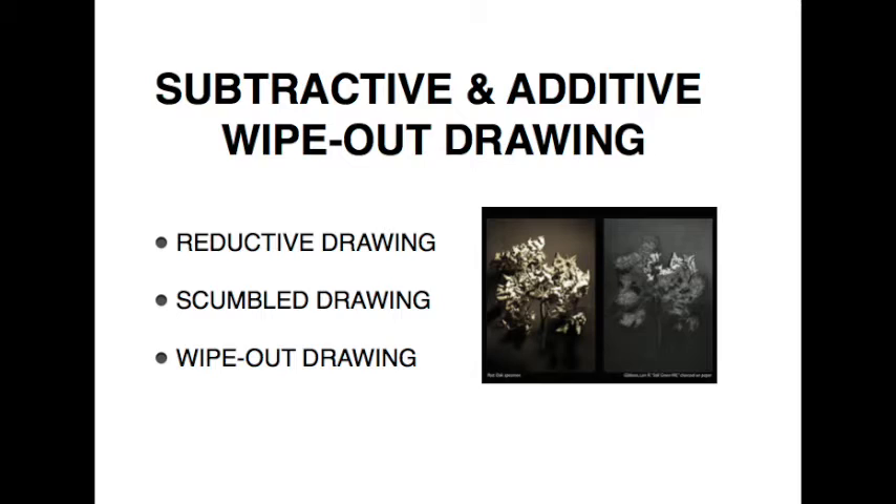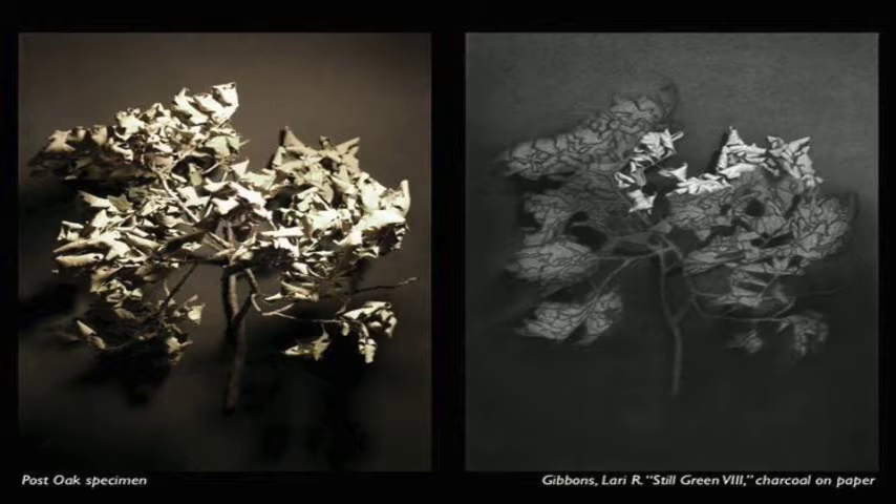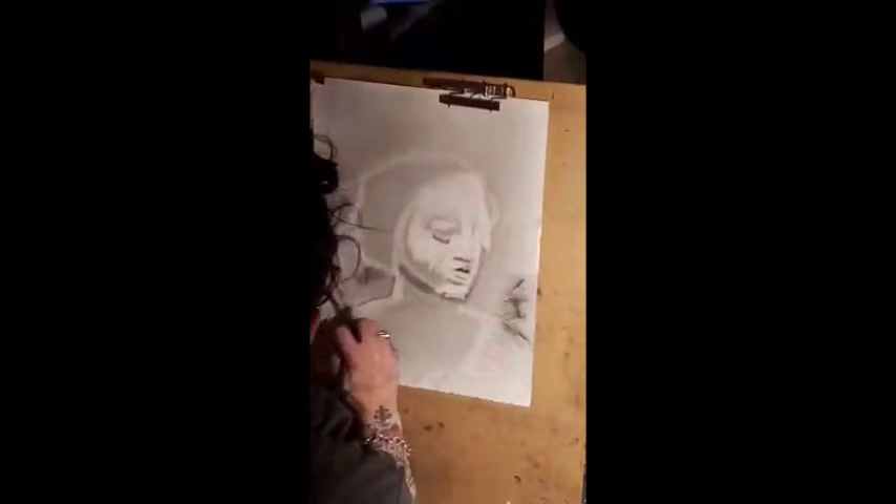Hey guys, hopefully this video makes it into your final drawing assignment because Jeff changed the curriculum for next semester, which is a great thing. This is subtractive drawing — reductive, scumbled, or wipeout drawing. It's a great way to work. It's a technique in which the drawing surface is covered with graphite or charcoal and then erased to make the image. Subtractive or reductive techniques are also used in sculpture or printmaking.